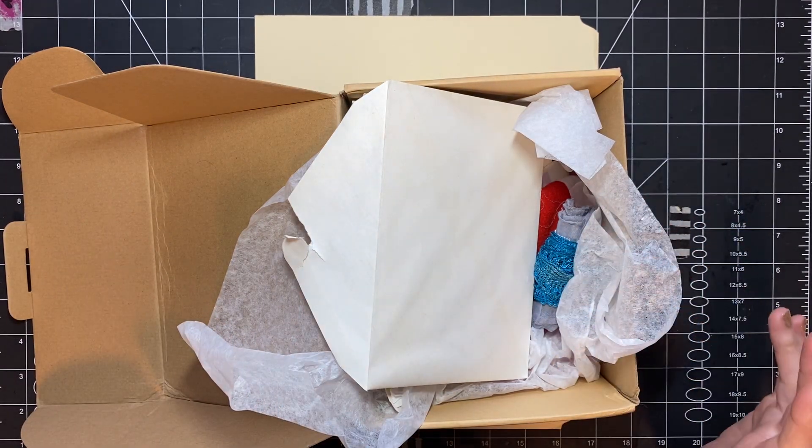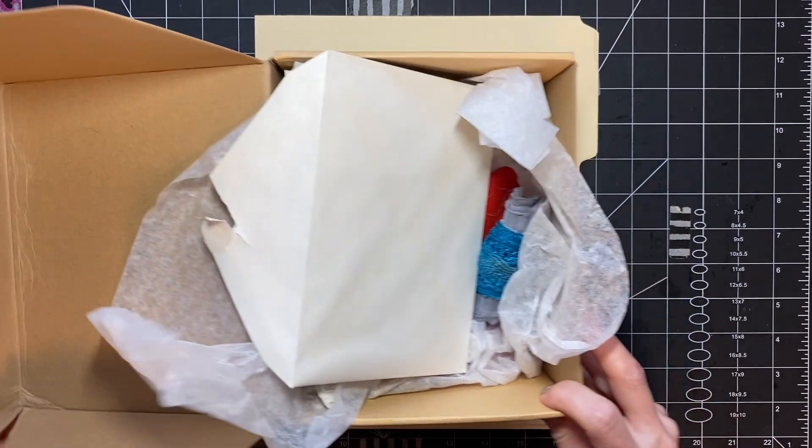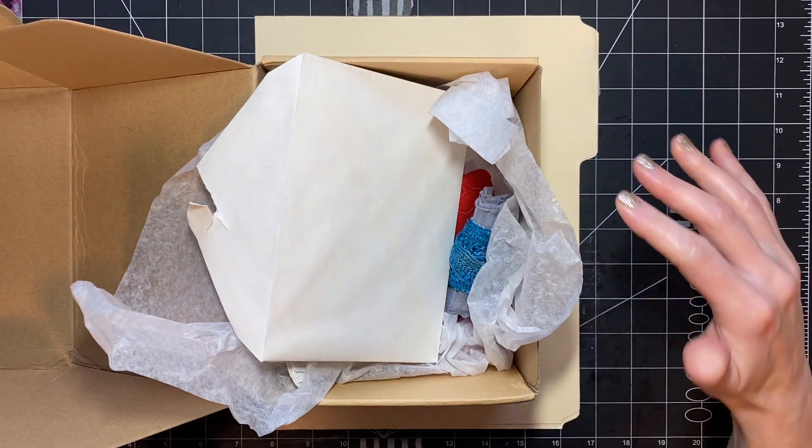Hi, you guys. It's Stephanie with Coffee, Paper, Scissors. I have a quick happy mail to start the video out with this morning.